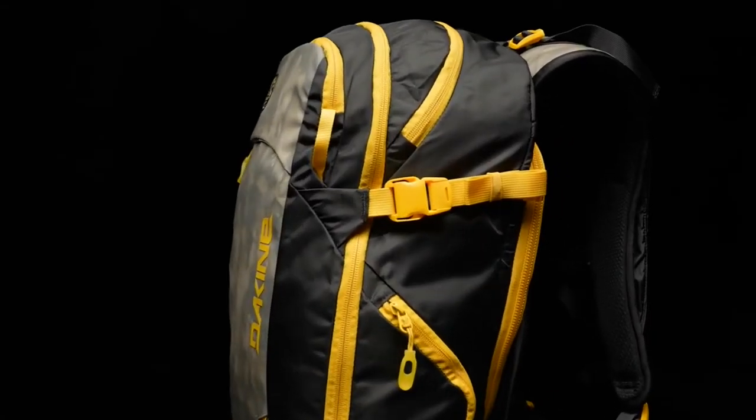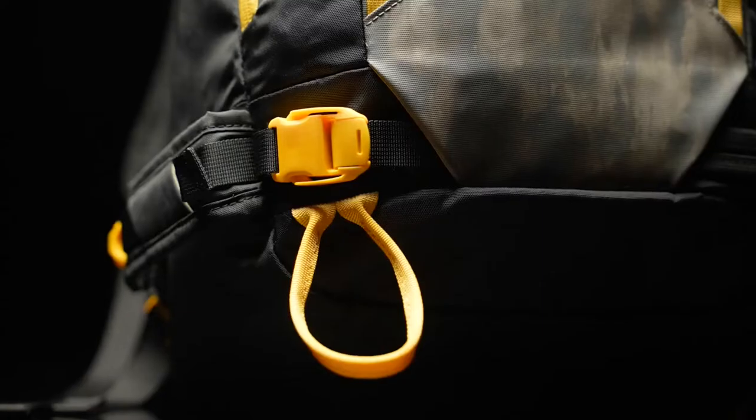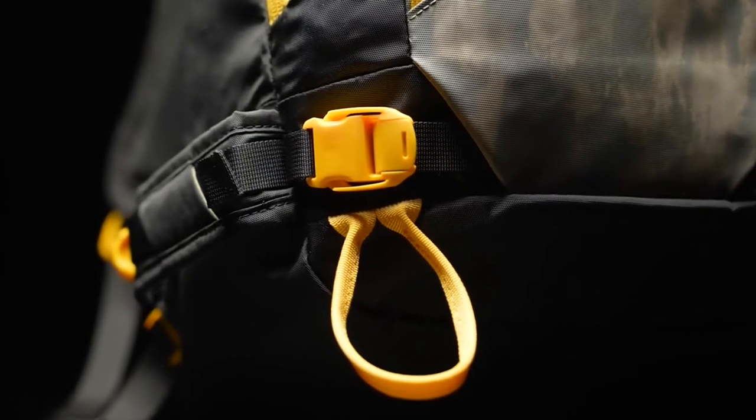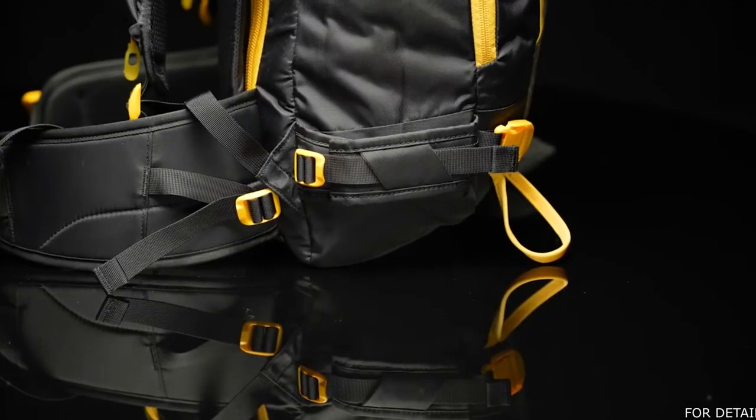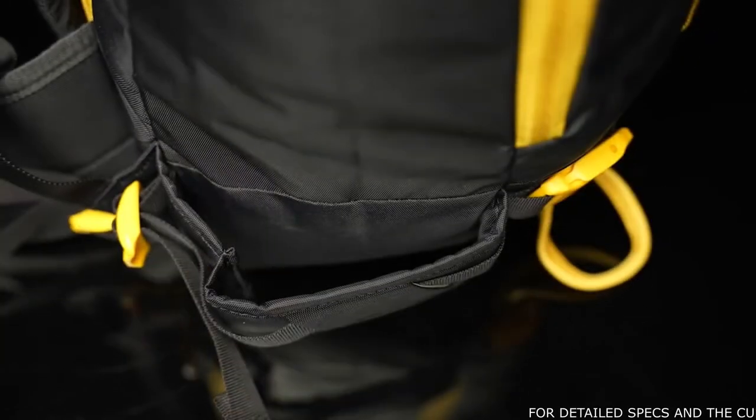Another update was with the cam lock buckles. They're now a new glove-friendlier design. They have a nice positive locking mechanism, so you know your gear is secured to the pack. We also widened the loops on the A-frame ski carry to make sure they'll fit fatter pow skis or a split board.